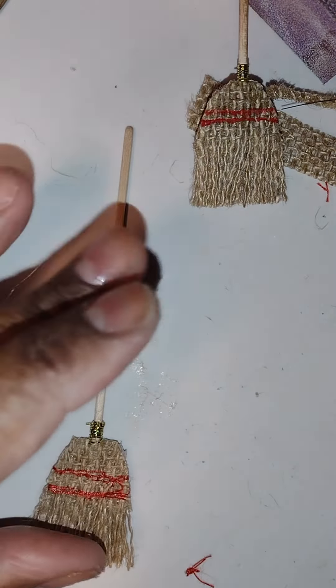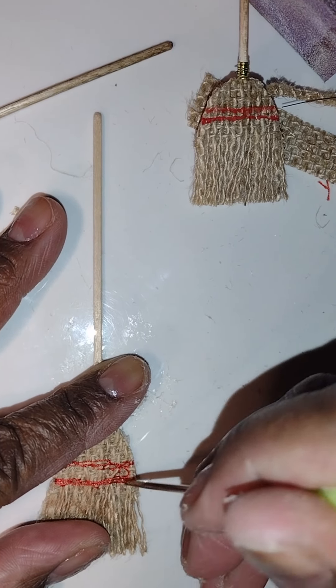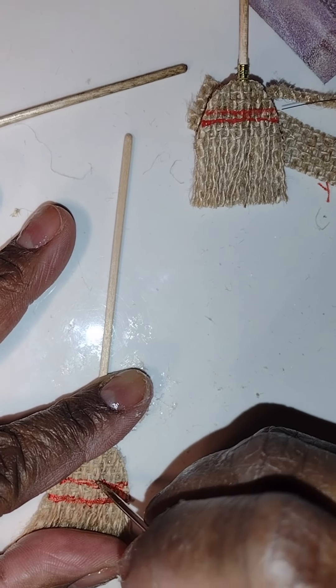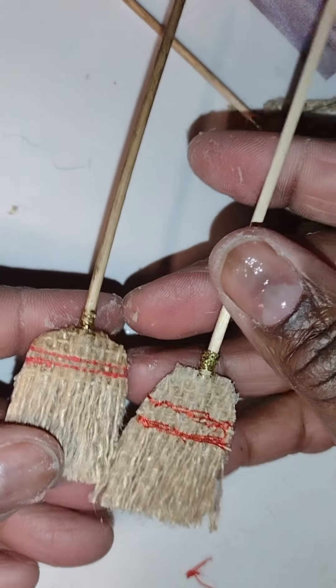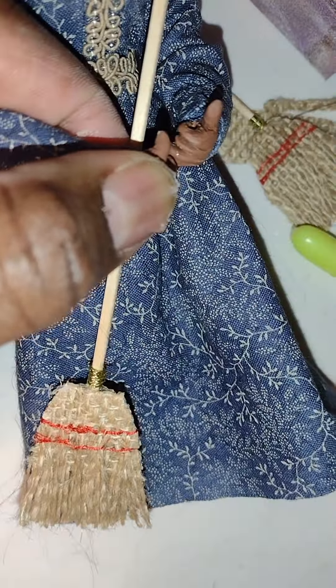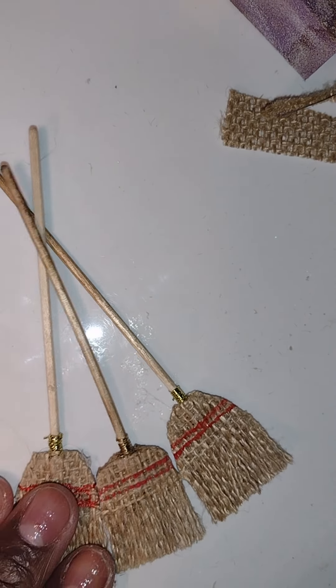That is my basic method of making a corn broom. You can adjust those stitches a little bit if needed. If you enjoyed this video, let me know in the comments, and check out my other videos on the spoons, spatulas, and stay tuned for more videos about the rooming house dollhouse. Like, share, subscribe and hit the notification bell. Thank you so much for watching Little Gretchen's Workshop — bye bye dolls!